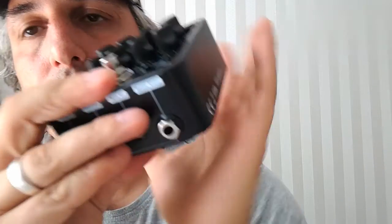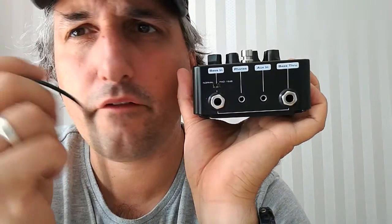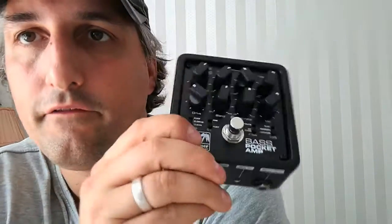Here you can put your phones in. And this here, the aux in, is for your smartphone, iPod, whatever — it's your second signal where you can play along with or practice with. So that's the function of the headphone amp.